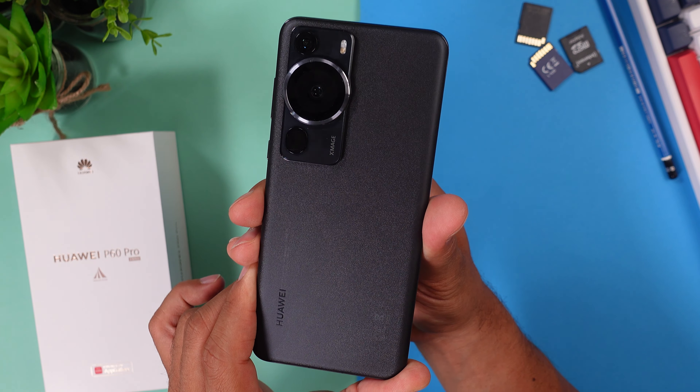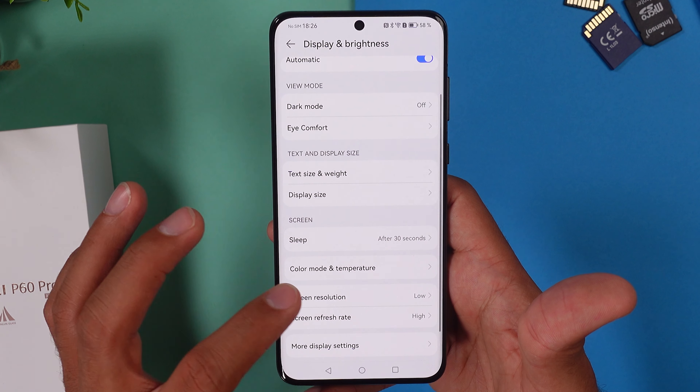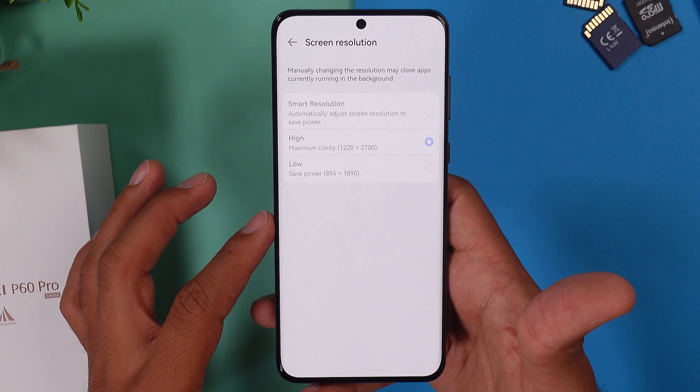The 120Hz refresh rate definitely feels and looks great, but you can also lower it down to just 60Hz to save battery life, or leave it in dynamic mode that switches between both. The screen resolution is also adjustable — by default it's set to smart resolution, but you can change between the full 2700 by 1220 resolution and a lower 1890 by 854 power-saving resolution.